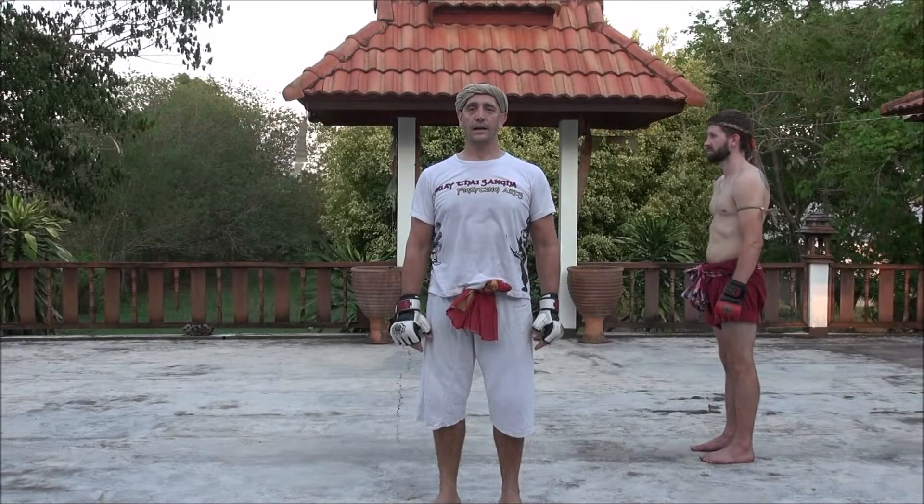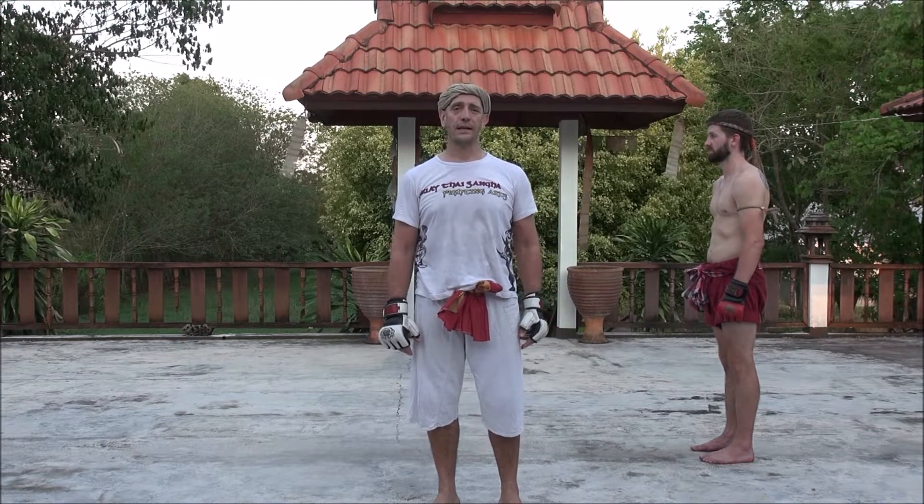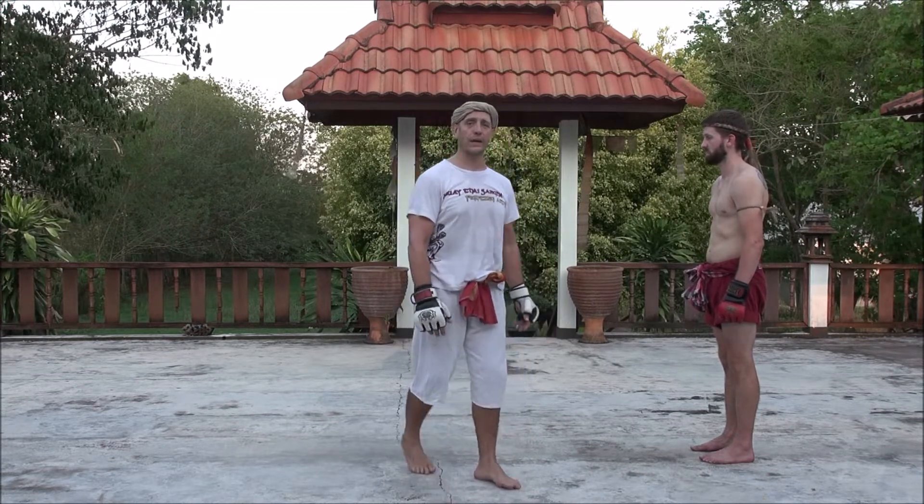Welcome to 100 Mwete Sangha Counter Techniques. Today we're going to describe technique number two against the rear round kick. The name of this technique is called the Peacock Extend His Wing.